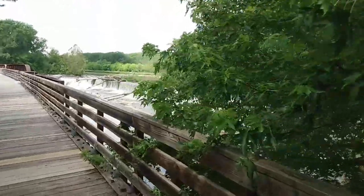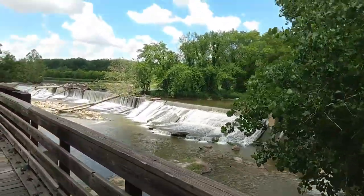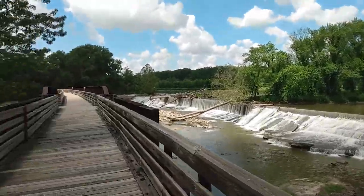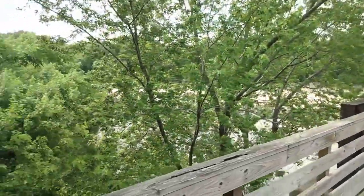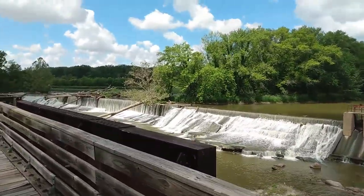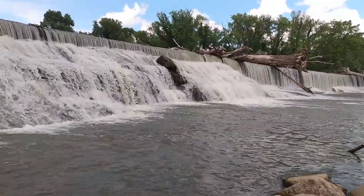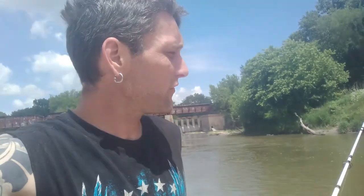First you find the spot. Up here by Fairbury is the only place I've seen Gar so far. Now it's all about finding the perfect spot, pretty much for any kind of fishing. Anybody that fishes knows that.